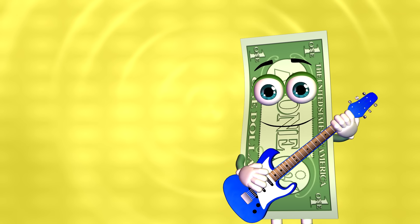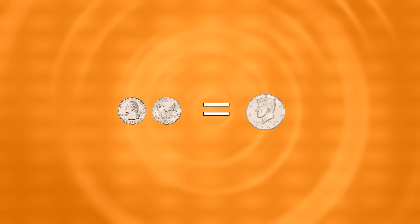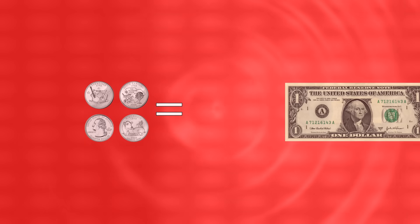Quarters are my favorite coins because there are so many different designs. It takes 2 quarters to equal a half dollar, and 4 quarters to equal a dollar.